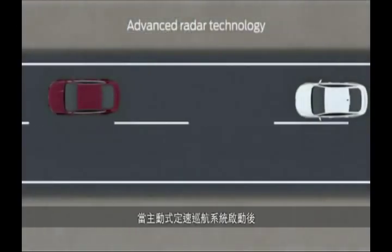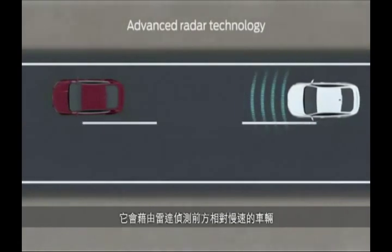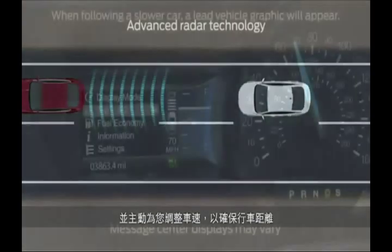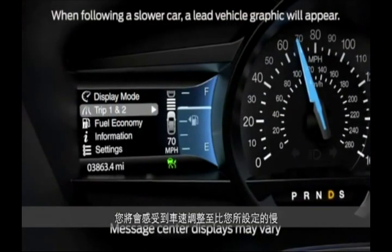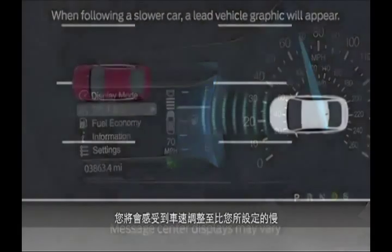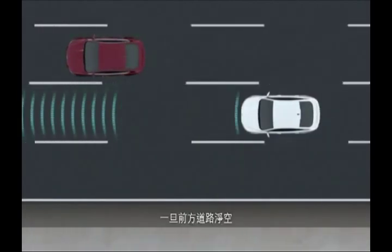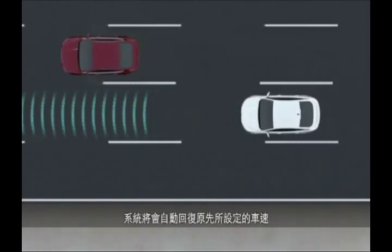Once Adaptive Cruise is on, it uses radar to constantly scan for slower vehicles in front of you, and automatically adjusts your speed to maintain the gap. You may notice that on occasion you go slower than you initially set your cruise for, but don't worry — the system is still working, and once traffic is cleared, you'll return to the speed you set.